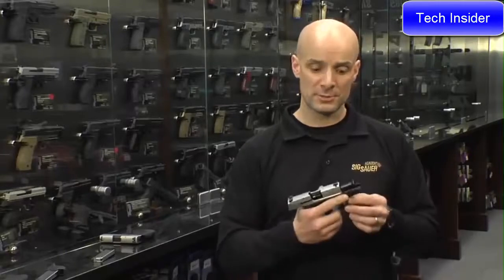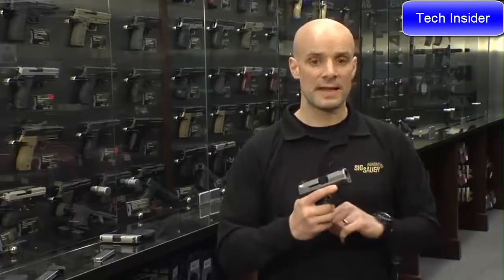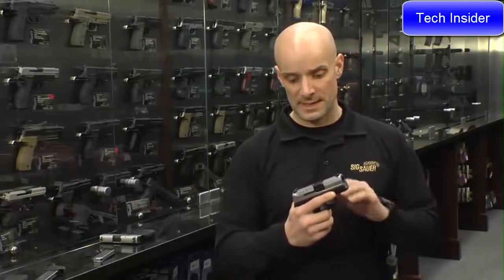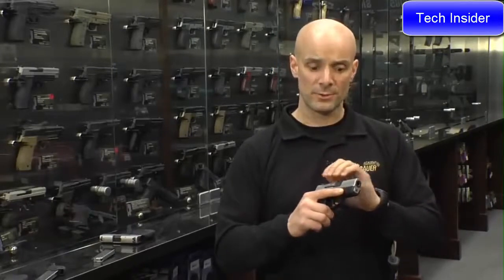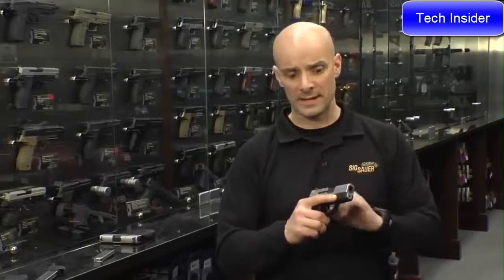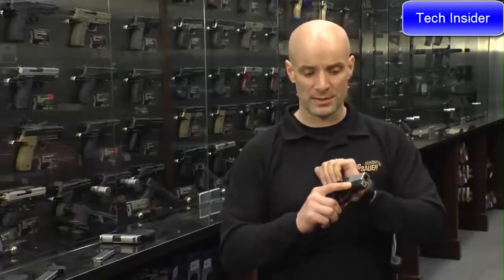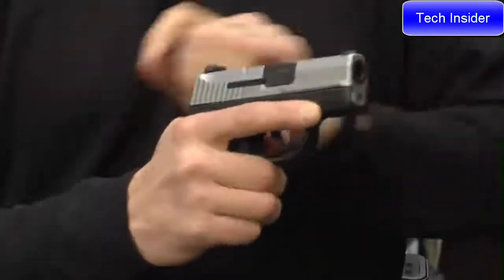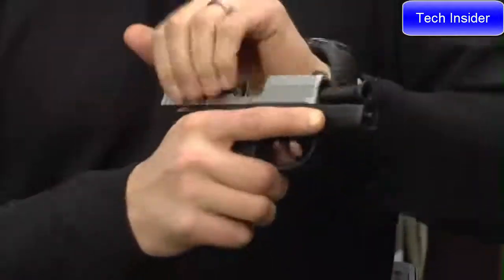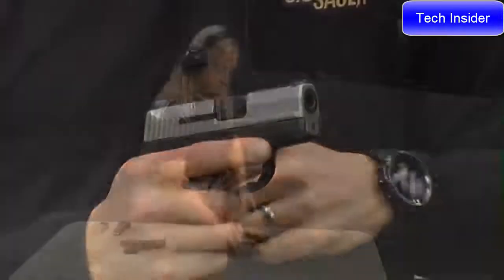Another major advantage of the 290 in 380 is that slide manipulation is very lightweight. We teach a lot of classes at the Sig Academy, and we've noticed that folks with reduced hand strength or arthritic hands have problems racking the slide. But the 380 is very easy to rack — there's a nice light spring in here, so locking the slide to the rear or chambering up your gun is very easy to manipulate.